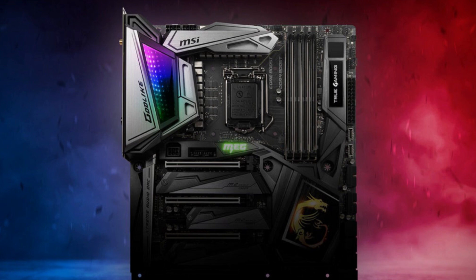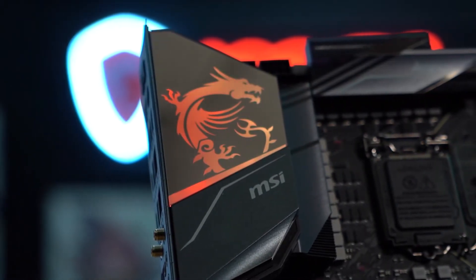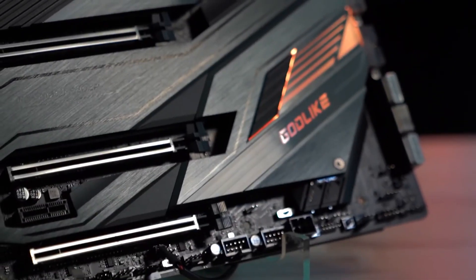MSI has incorporated its own Titanium Choke 3 to take VRM quality to the next level. The MSI Godlike hosts an incredible set of connectivity options with a dual NIC supporting 10 Gbps and 2.5 Gbps LAN, cutting-edge Wi-Fi 6, and Bluetooth 5.1. On the I/O ports, it has six USB 2.0 ports, eight USB 3.2 Gen 1 ports, five USB 3.2 Gen 2 10 GB per second ports, and dual Thunderbolt 3 ports. The dual LAN feature with support up to 10 Gbps enables uninterrupted connectivity for gaming enthusiasts. If you can pay the price, the MSI MEG Z490 Godlike is not going to let you down.